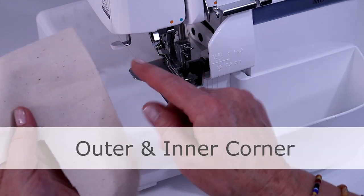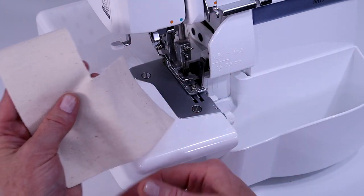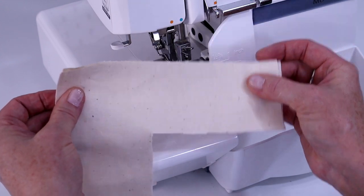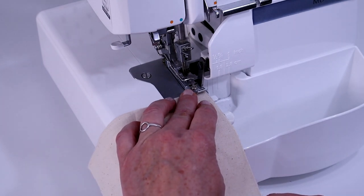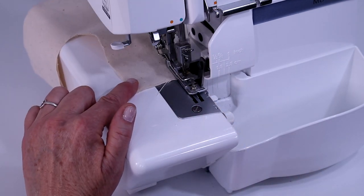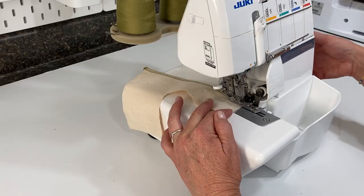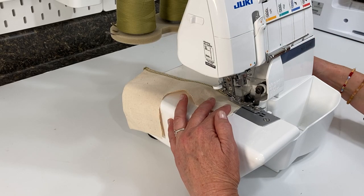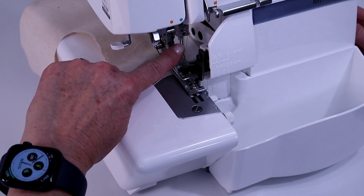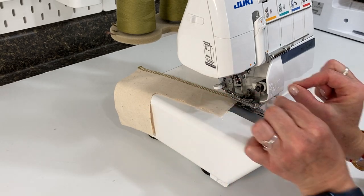Now let's go over how to sew around an outer square edge and an inner corner square edge. That might seem really tricky, but I've got a cool trick that makes it easy. Start by sewing a few outer corners — take a few stitches past the edge of the fabric. Stitch up to the edge, then use your hand to turn the hand wheel toward you a few stitches. Bring the needle to the highest point and lift up the presser foot.